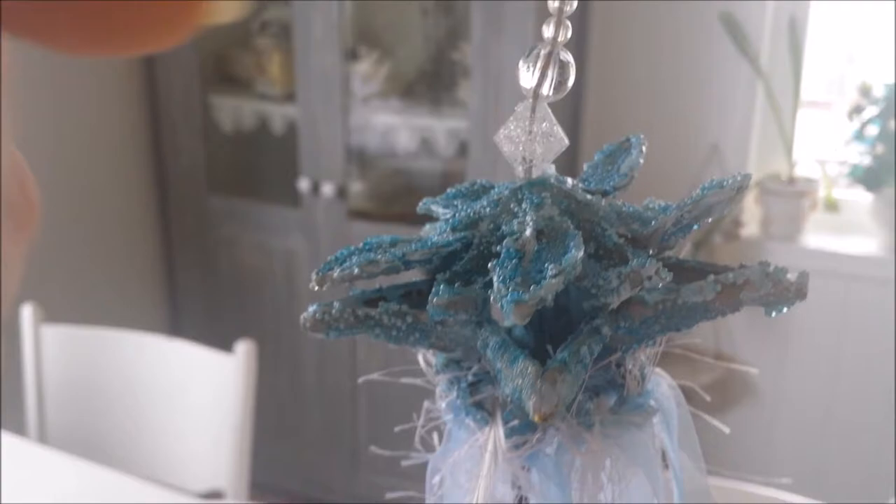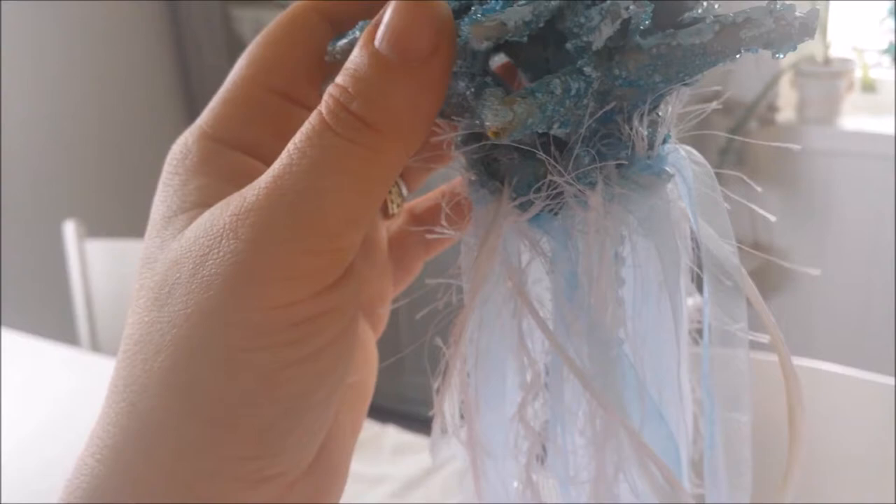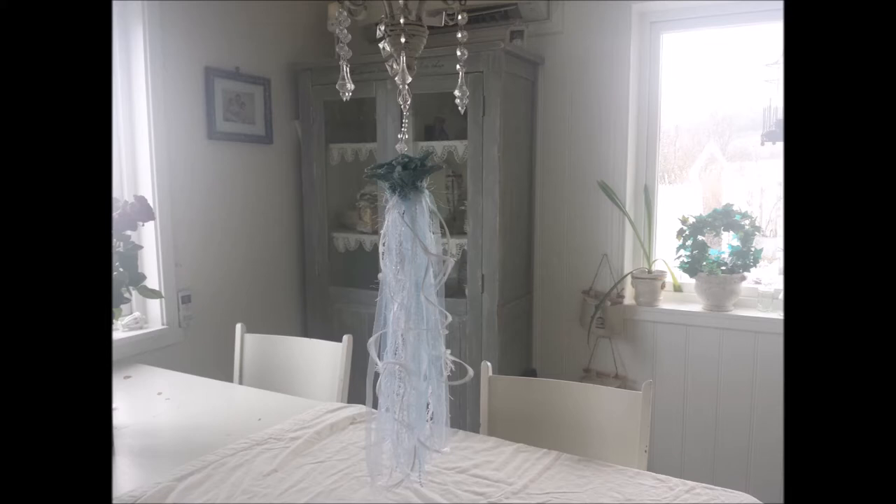In order to show this properly I had to hang it up in my chandelier, because it is pretty long as you can see. I'm going to take it down now so I can show the details a little bit better.